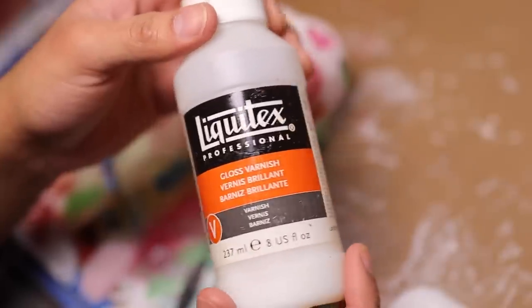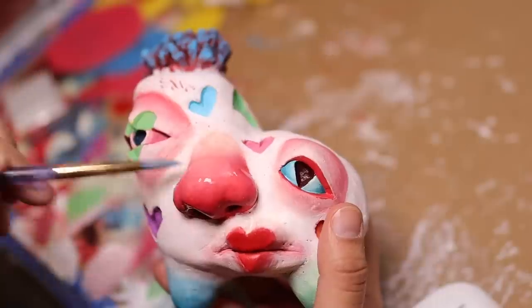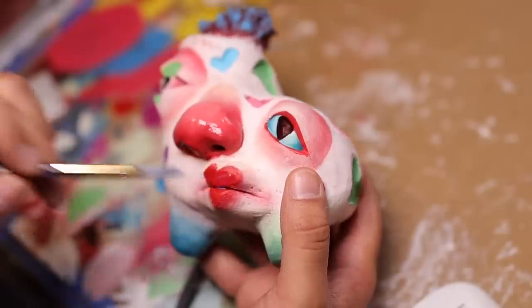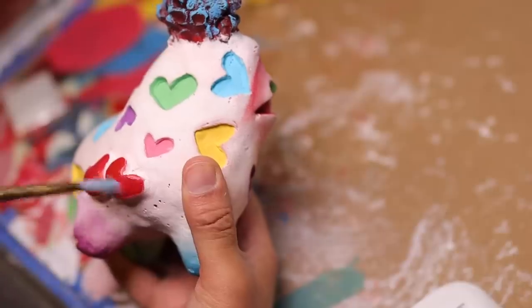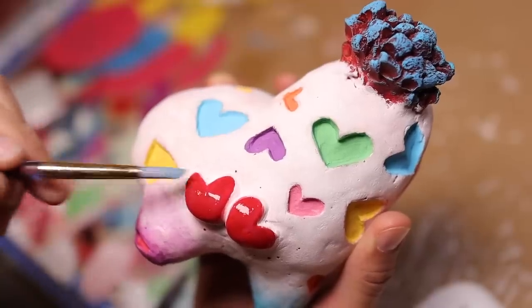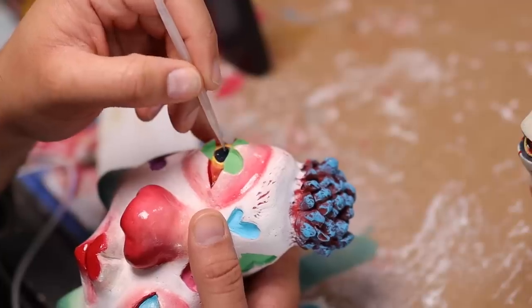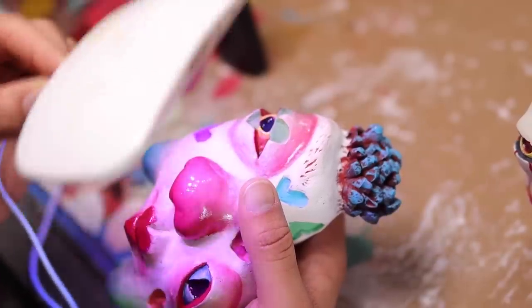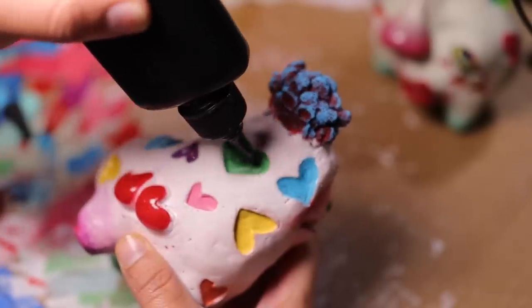She was looking a little plain, so I started glossing things up. The gloss makes it look juicy and almost more lifelike. I added UV resin to the eyes and pretty much all the hearts to really gloss them up. The matte didn't look that cute — the gloss was it. As always, the full review will be at the end.